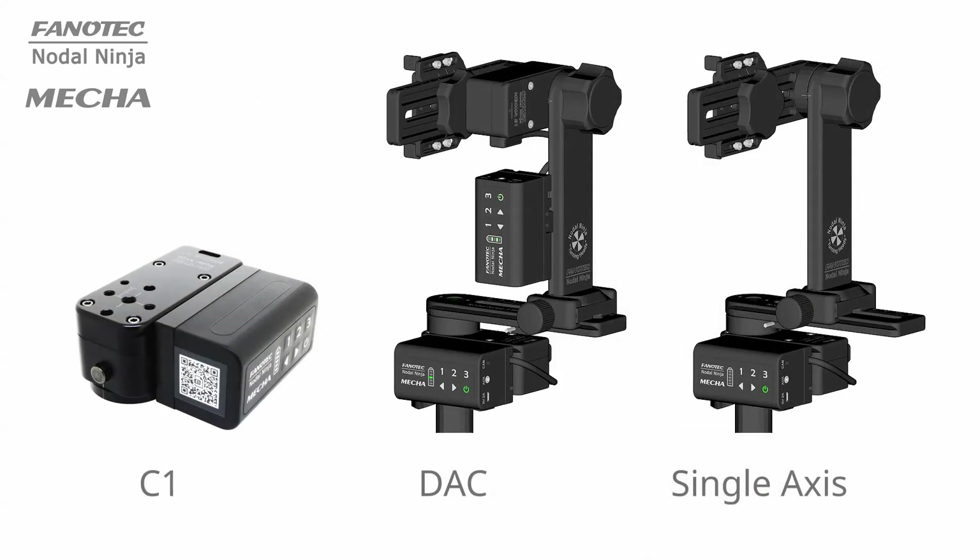However, it is possible to shoot a multi-row panorama by using only one motorized rotator and one C1 controller if you manually tilt the upper rail of your panoramic head.